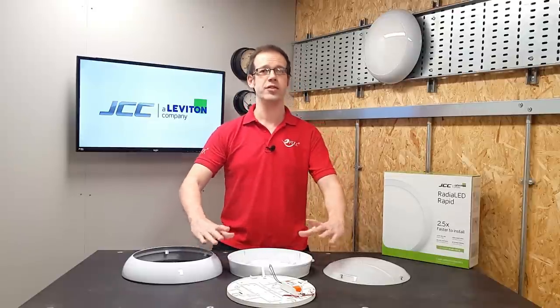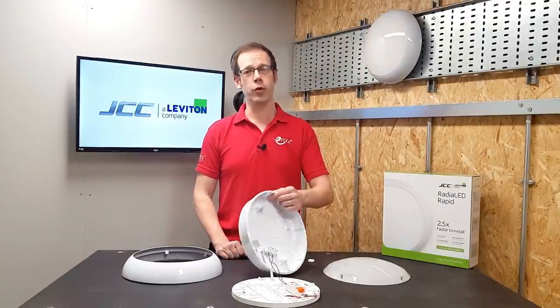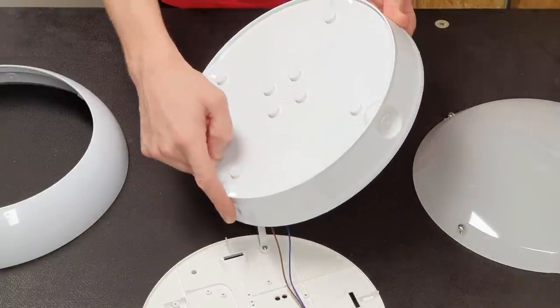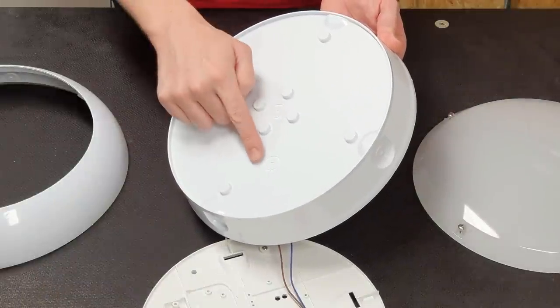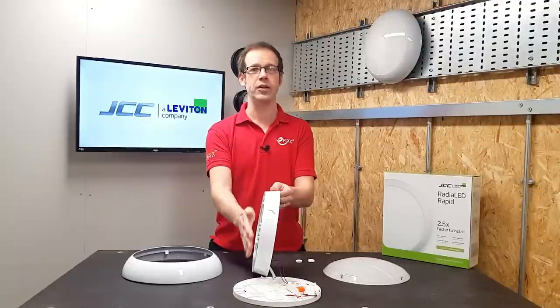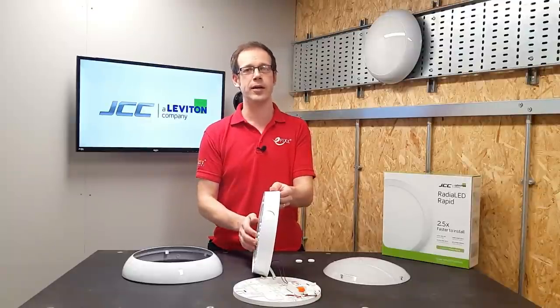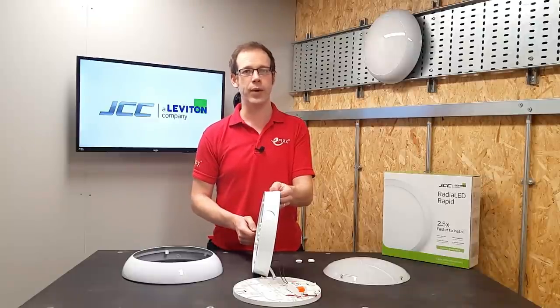It comes in two overall sizes, 200mm and 300mm, making it perfect for replacing old 2D fittings. It's also got four potential entry points for surface cables or conduit around the edge, and also a choice of two entry points on the back. The base sits flush to the wall to help prevent a buildup of debris, and also conceals any unsightly marks on the wall left from any previous fitting or telltale changes in paint.